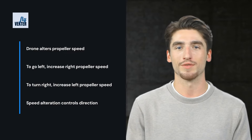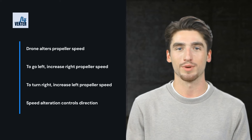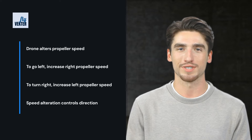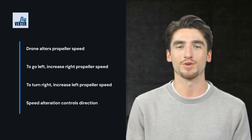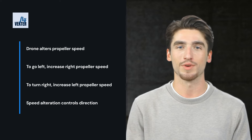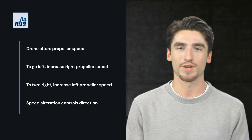Now, for turning the drone to the left or right, the drone alters the speed of the left and right propellers. To go left, it increases the speed of the right propellers, and to turn right it does the exact opposite. The controller movements for turning left and right are performed by the left thumb.